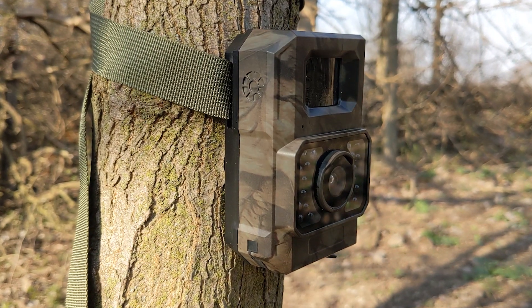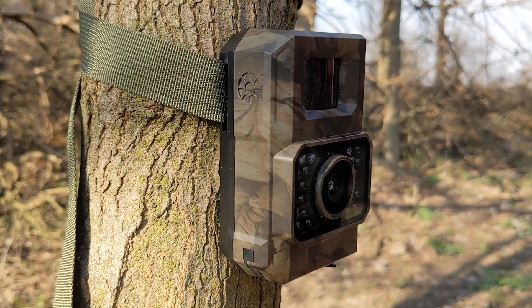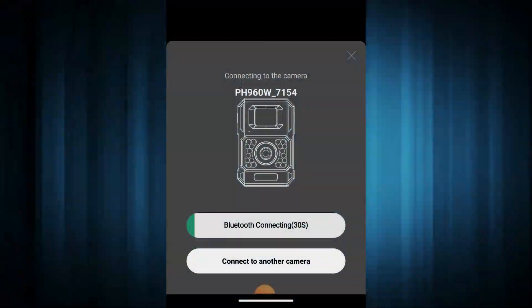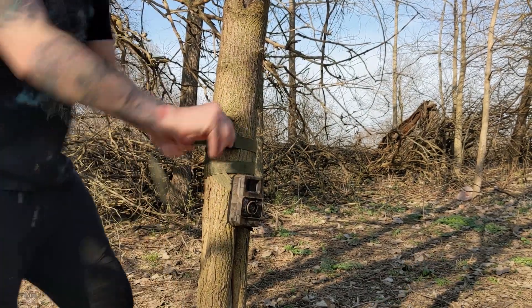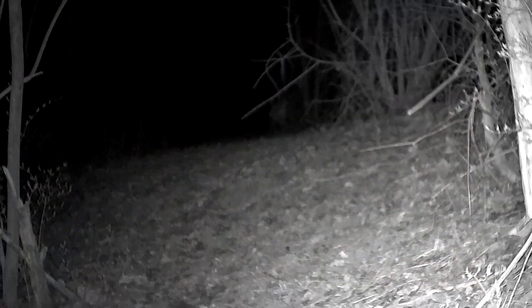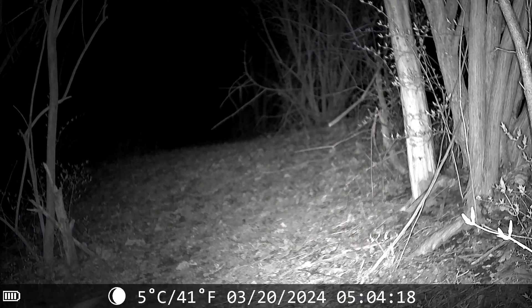I've tested many different trail cameras over the years and I've never tested one quite like this. This is a Bluetooth trail camera. It's smaller than the others, has a built-in battery, and so many cool features to capture the wildlife around you.